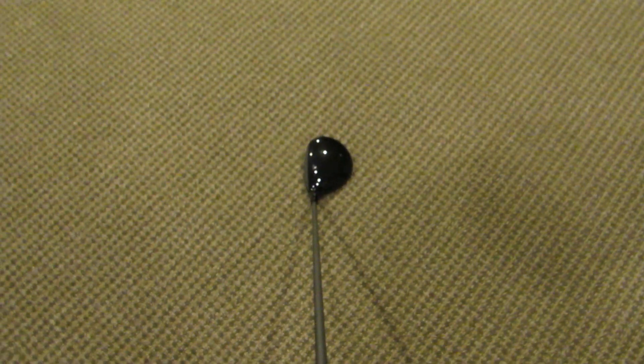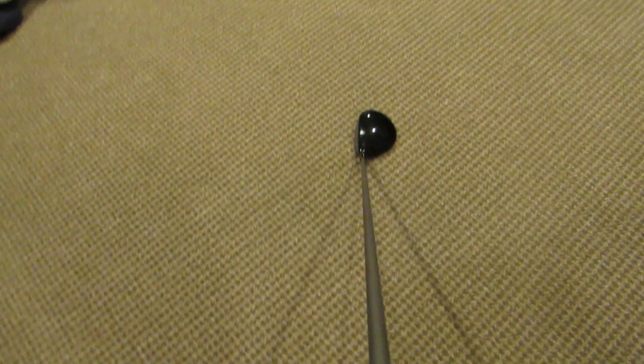For the 3 wood, I have the Titleist 915F — a brand new pickup, I've only put a couple rounds with it. It's set at A1, neutral. The new alignment aid that Titleist has is on this club. For the shaft, it's the Diamana 70g S Plus stiff shaft. This club is awesome — it's super hot off the face, the best feeling fairway wood I've ever hit in my life. And it also has the MCC Plus 4 grip.